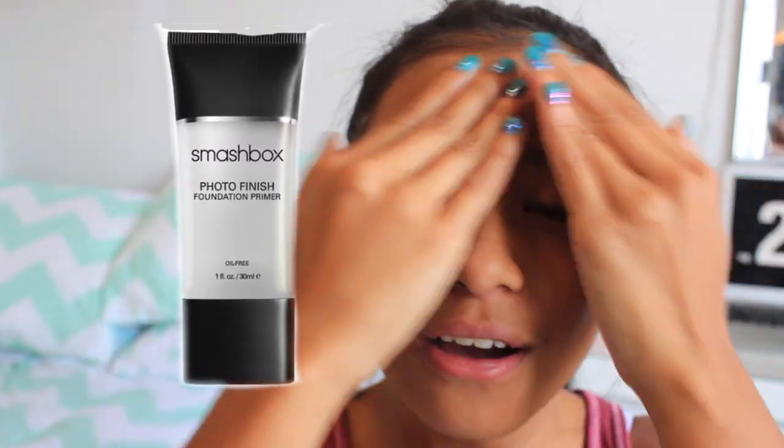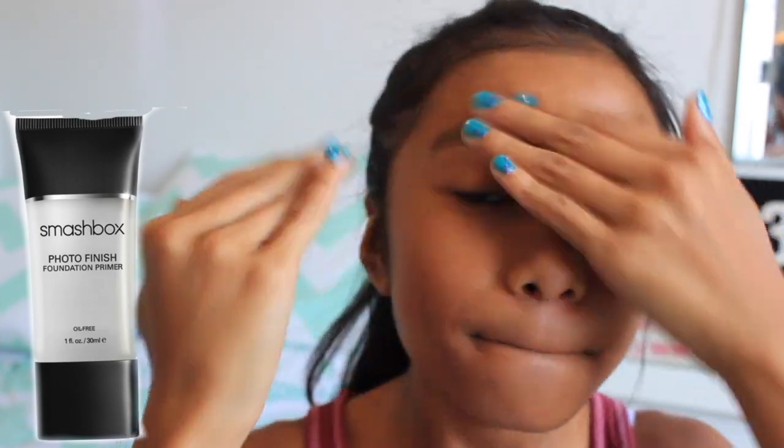Then apply a primer. This is to make sure that your makeup does not come off your face throughout the day — that'd be really annoying. This is the Smashbox Photo Finish Foundation Primer.